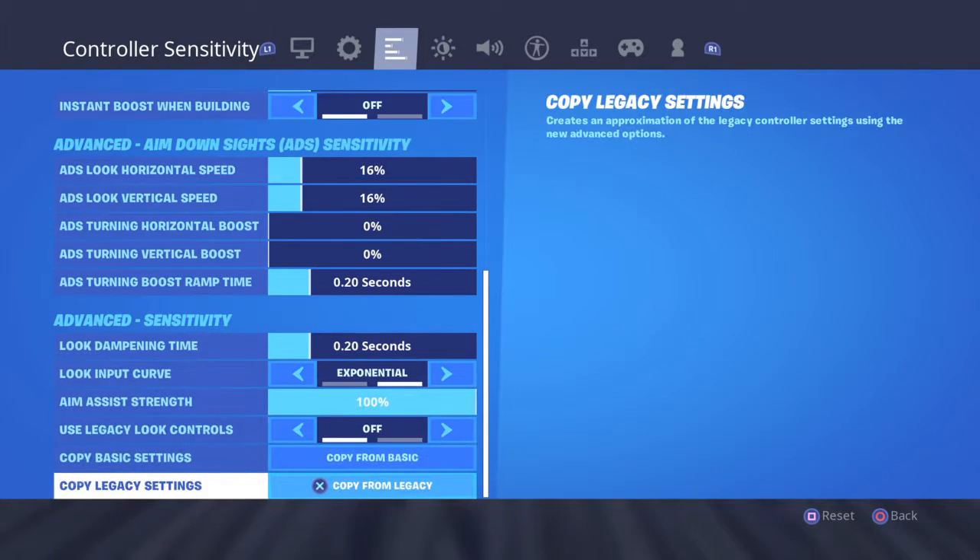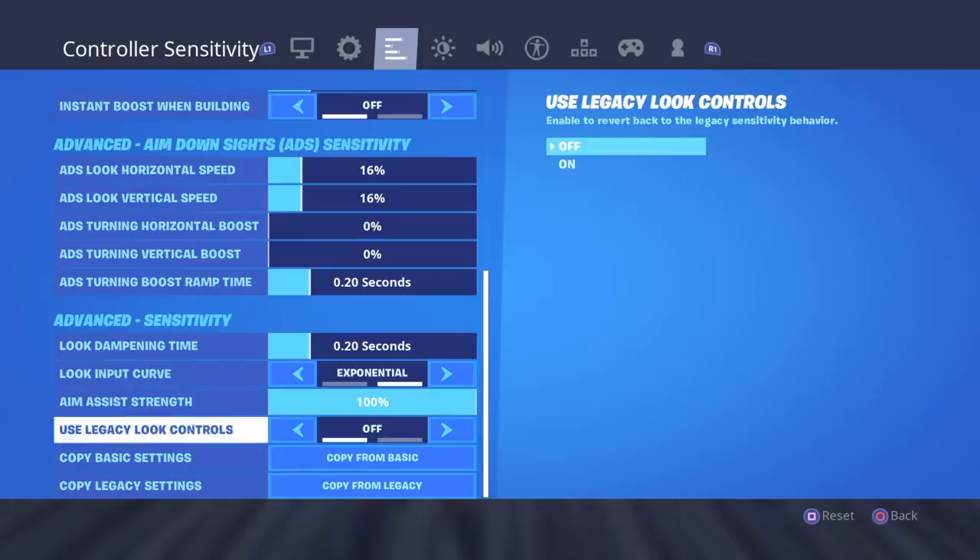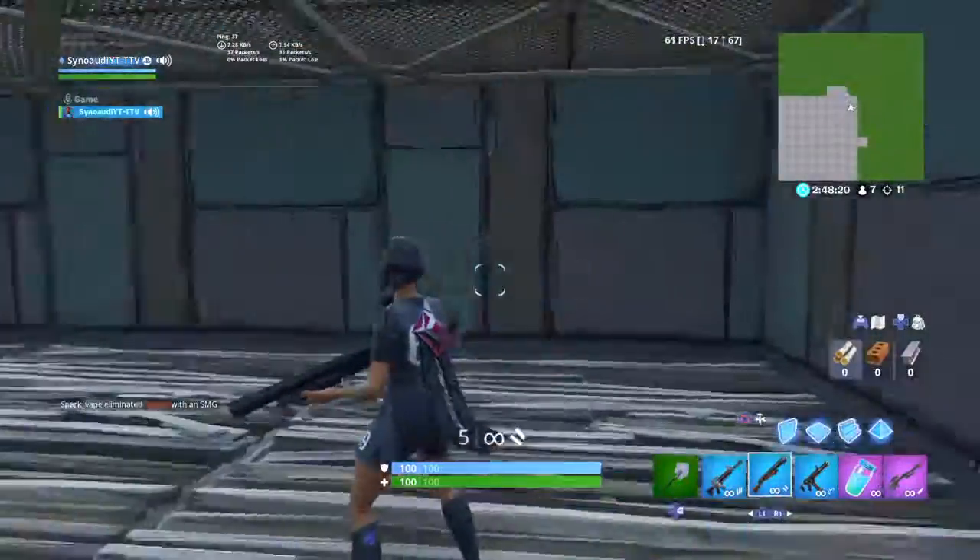And that's pretty much it — you can use your old controller sensitivities. And again, see how much better that is?